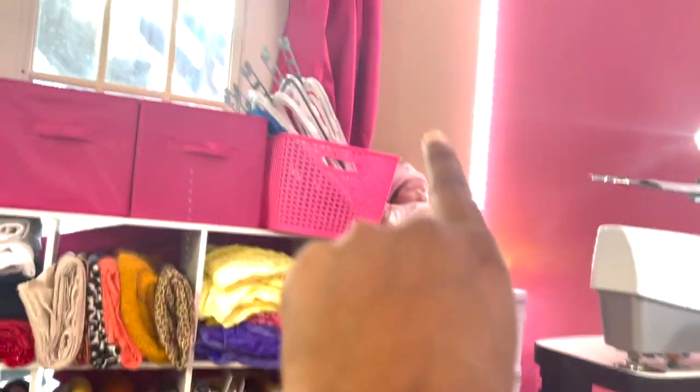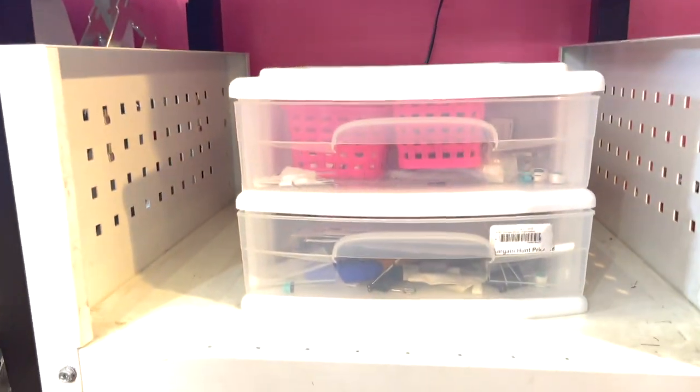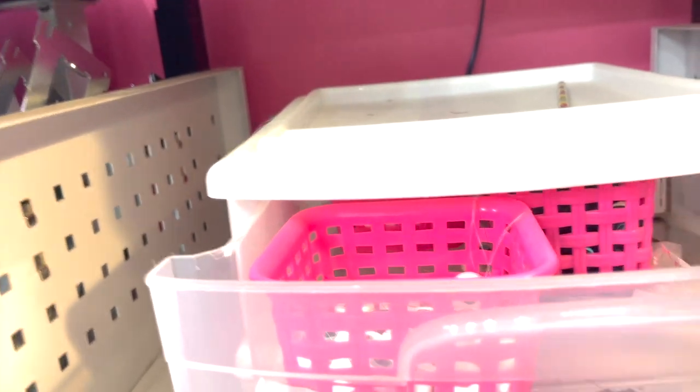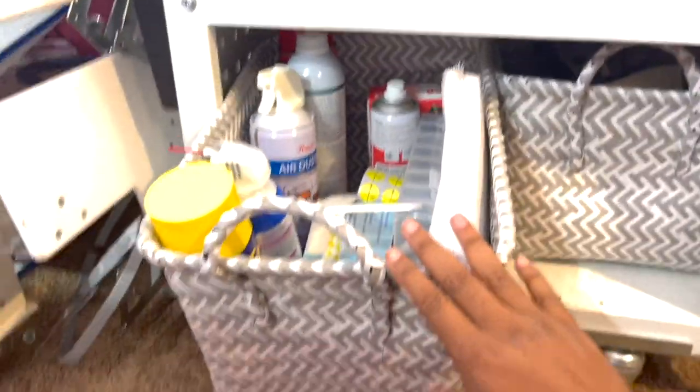In between here is where I store all of my frames: I have Durkee frames, Fast Frames, traditional frames, and up there I have the Mighty Hoop frames under my third machine. My Brother 10-needle — this is where I keep a lot of my tools in the drawer — my little snowman stickers for centering. I also keep all of my bobbins: white, black, and additional needles.